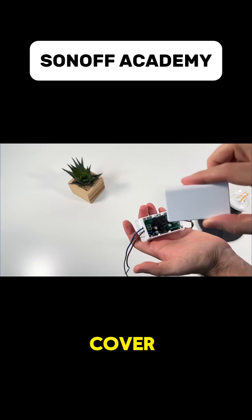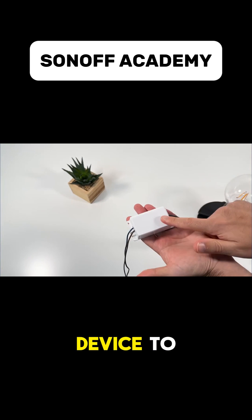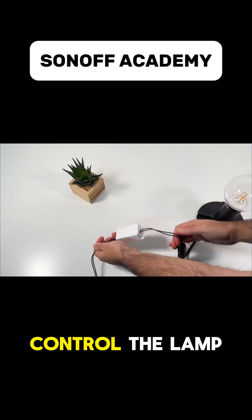Finally, close the cover, turn on the power, and add the device to the eWeLink app to control the lamp remotely.